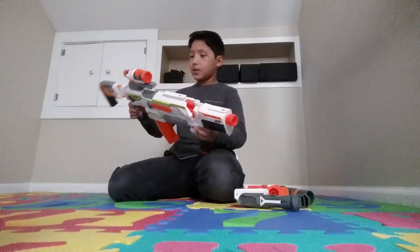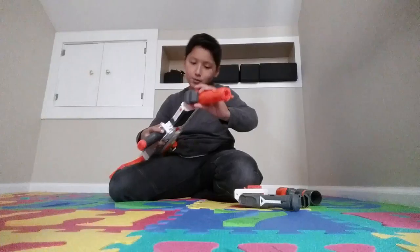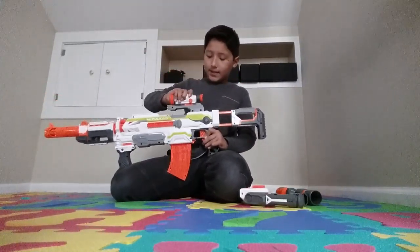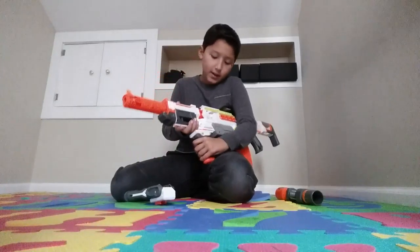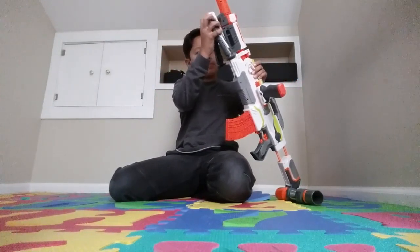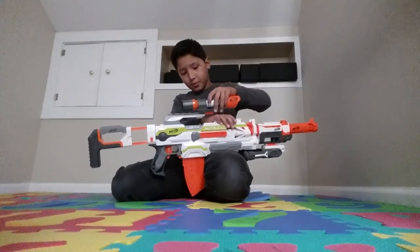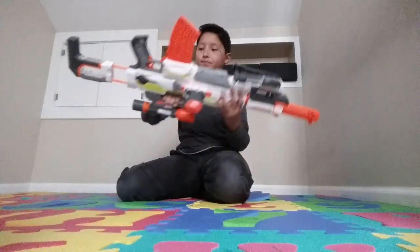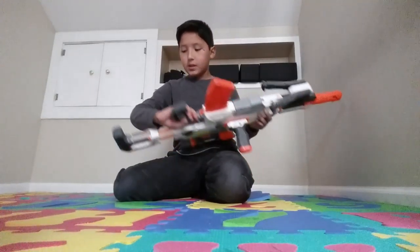So I added a barrel extension, a pod, and another scope to make it look better. I add these on for sniping. It's a bit confusing to put them on but it has a good grip. I take this grip off and add it to the Roto Fury, then put this on. I add the pod onto the barrel right here and the scope on top. You can hold it right here — it's very suitable.